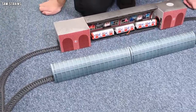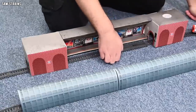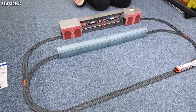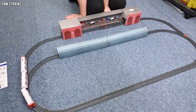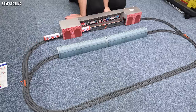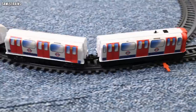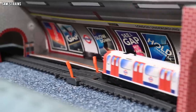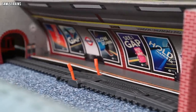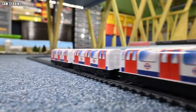But for what it is — a sub-50 quid train set — yes, it's quite a bit more expensive than the other battery-operated train sets I've looked at, but it's also quite a bit more fun as well, and I guess that's what it's all about. Comment down below, let me know what you think about this one — do you think it's any good, would you have fun with it, would you not touch it with a barge pole? Whatever the answer is, that's absolutely fine. Thank you so much for watching, and I will see you very soon.